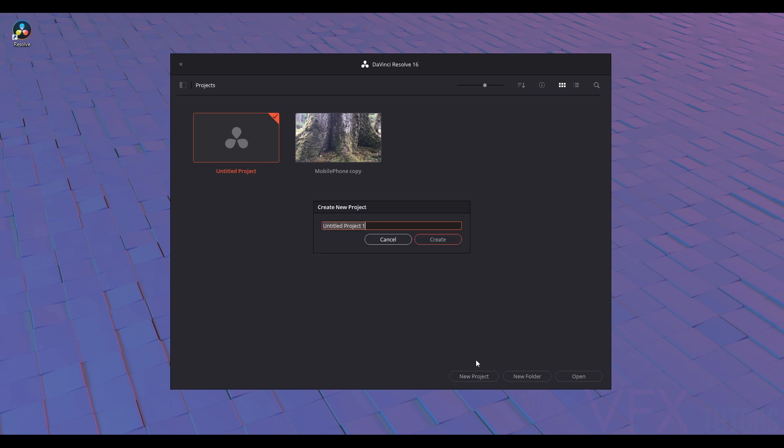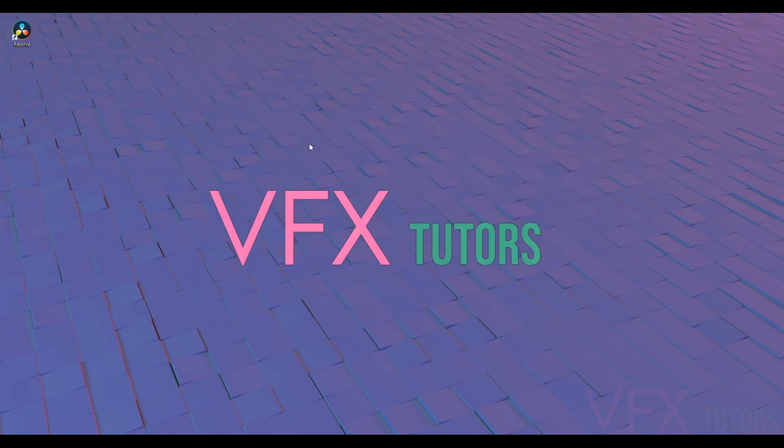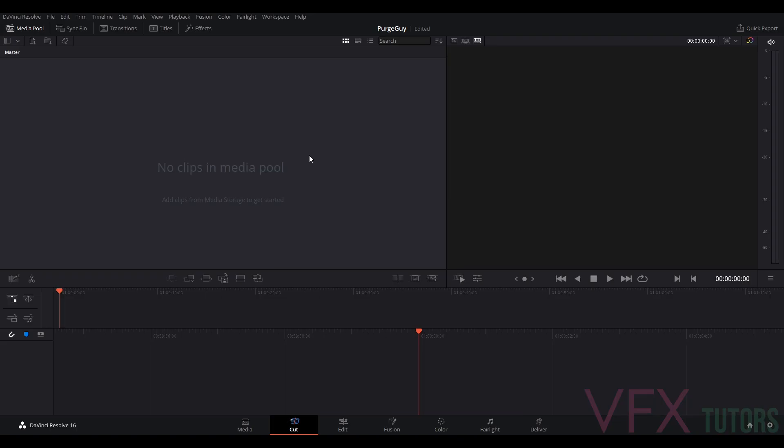I'm just going to go New Folder — this footage is called 'purge guy' and you'll know why when you see it. Create. Now that's opened up DaVinci Resolve.